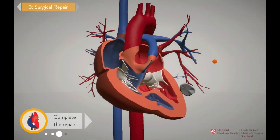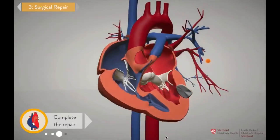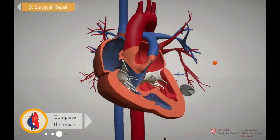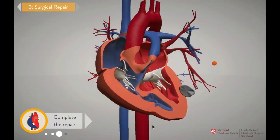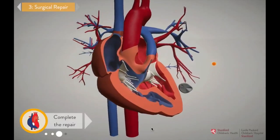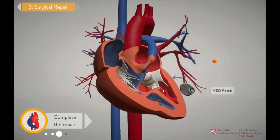Once we've done the unifocalization, we do a test in the operating room to see if blood is flowing well and at low pressure through the newly reconstructed pulmonary artery. If so, we close that hole in the heart so deoxygenated blood can no longer escape to the wrong side of the heart. So grab the patch and close the VSD.